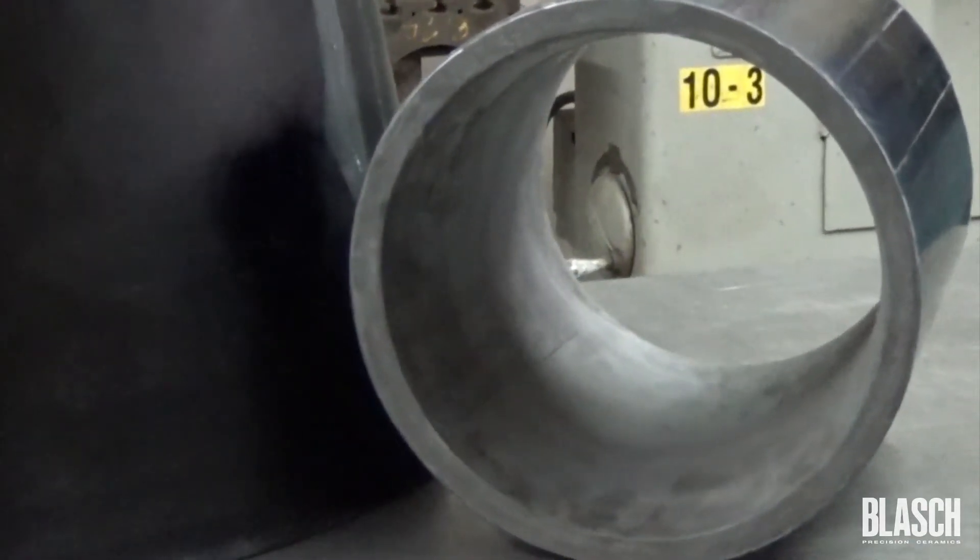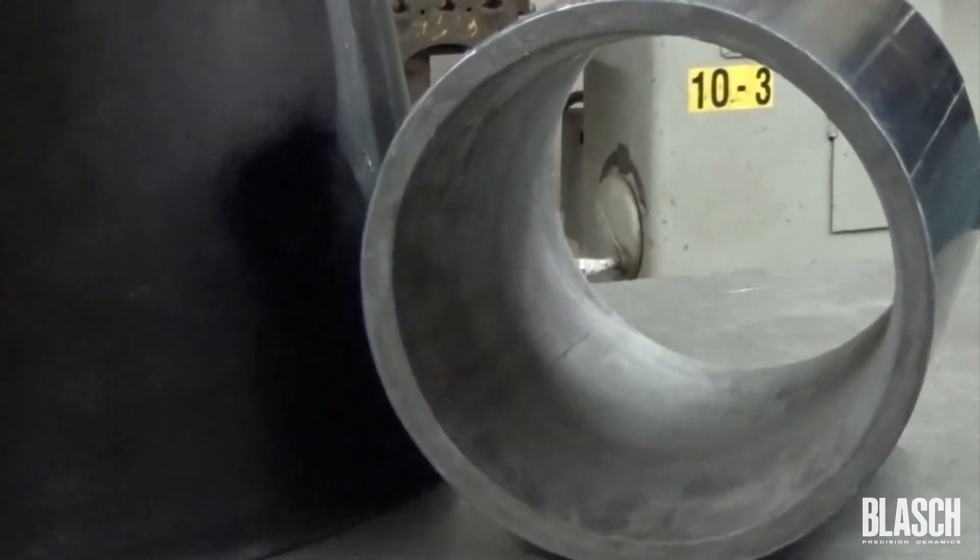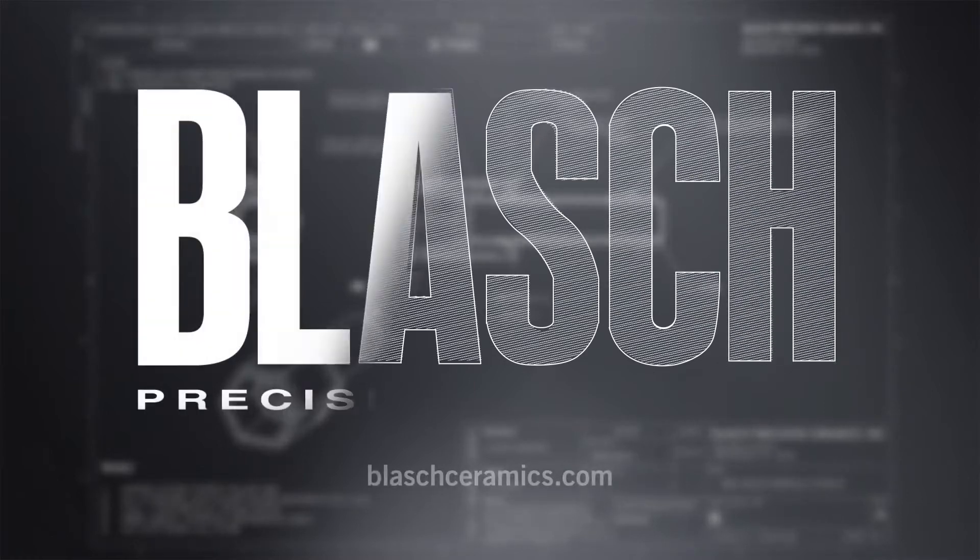Superior wear resistance, tightly controlled tolerances, and repeatability. If you would like more information on this or any of our other products, visit us at BlashCeramics.com.